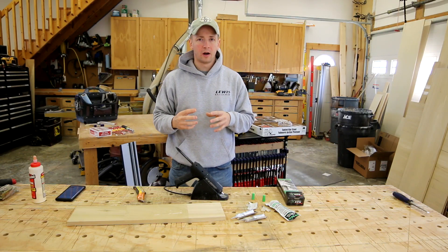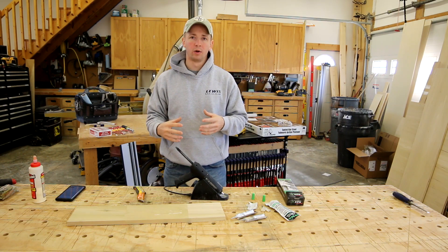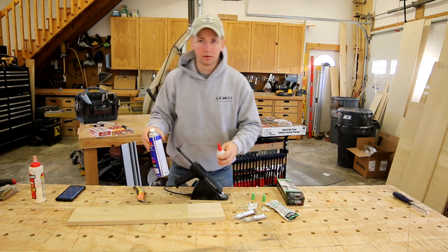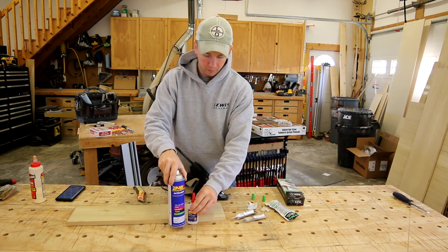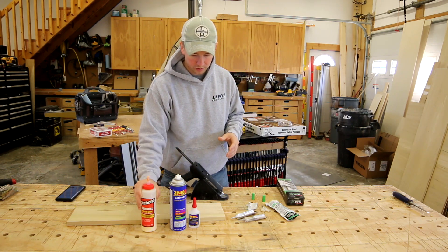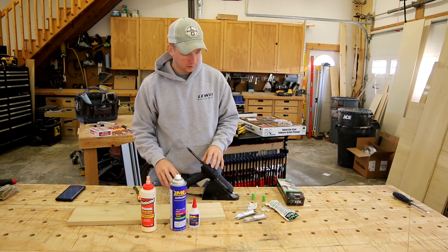One of the other really common questions I get about Hyper is guys will ask why not just use CA glue? CA glue, a lot of guys will say, is strong and works for them. So let's talk about the different glues. Typically doing carpentry work you're going to have your regular wood glue, CA glue, and Hyper.